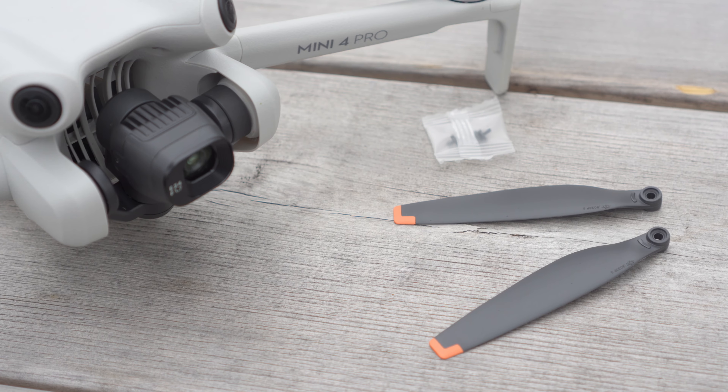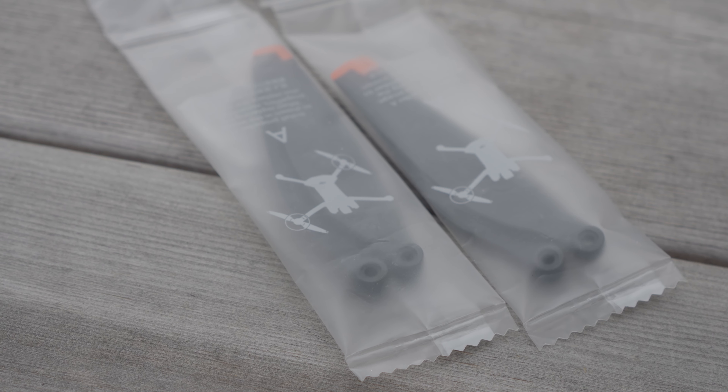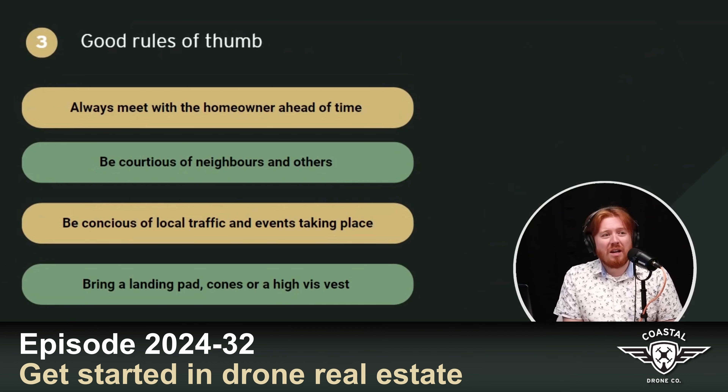In the event that your drone ends up in a tree — we're not going to judge — you might want to bring an extra set of propellers and the tools required to swap them out. This is another reason to purchase the Fly More kit, as it comes with an extra set of propellers and the tools needed to change them. If you're new to drone real estate, we have a whole episode on how to get started in that space.